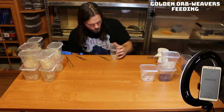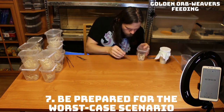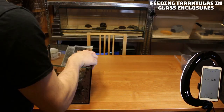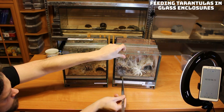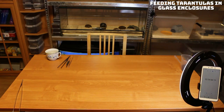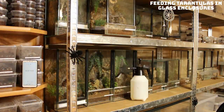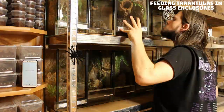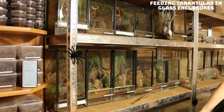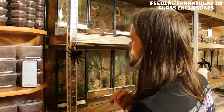Number seven: be prepared for the worst case scenario. Batch feeding lowers our concentration. Mistakes happen — tarantulas can bolt out of their enclosures, roaches can escape the tweezers. And it is exactly this moment where breeders are most likely to get bitten. Keep a catch cap ready and work carefully. And there you go — I hope those tips will help you on the road. Keep in mind that everyone's journey is different and that what works for me might not work for you.